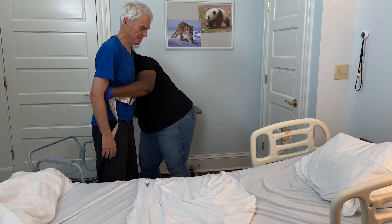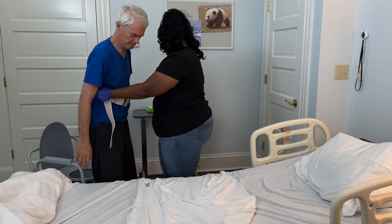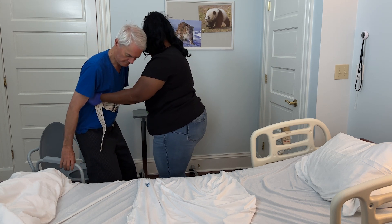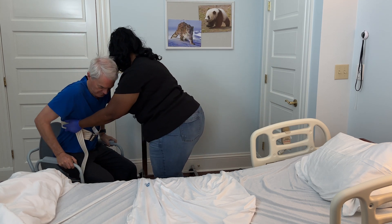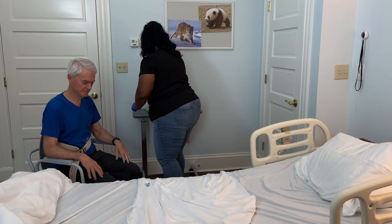Then, pivot them towards the bedside commode in a smooth motion. Guide your loved one to feel the bedside commode behind them and to place their hands on the armrests. Then assist them in lowering down to the bedside commode. Continue to hold onto the gait belt, bending at your knees as you lower your loved one onto the bedside commode.